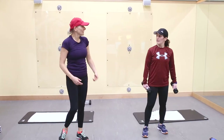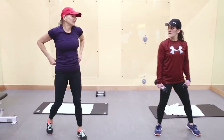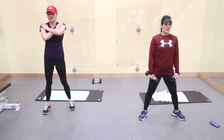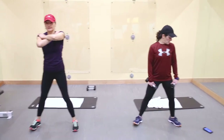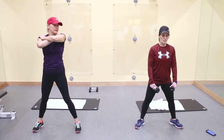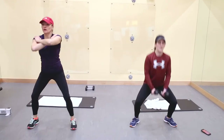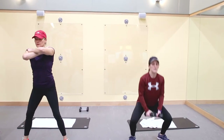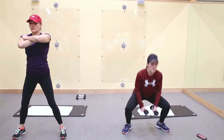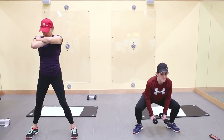Sumo squats — I'm going to keep the weights and add a little jump in there. Your body stays nice and straight, nice and tall. Wherever your toes are, that's where your knees fall.